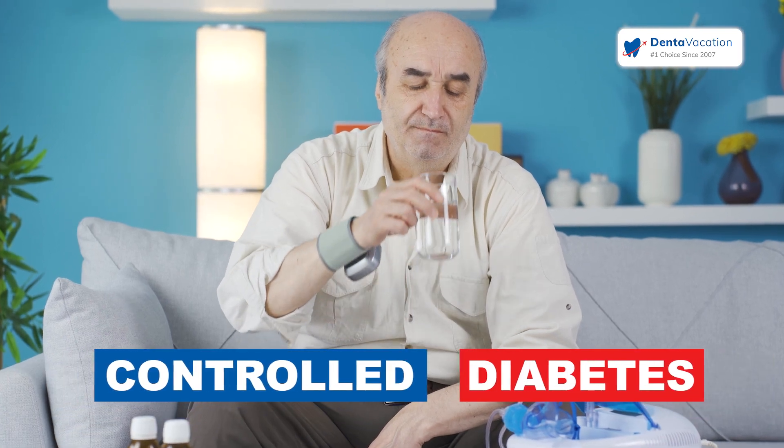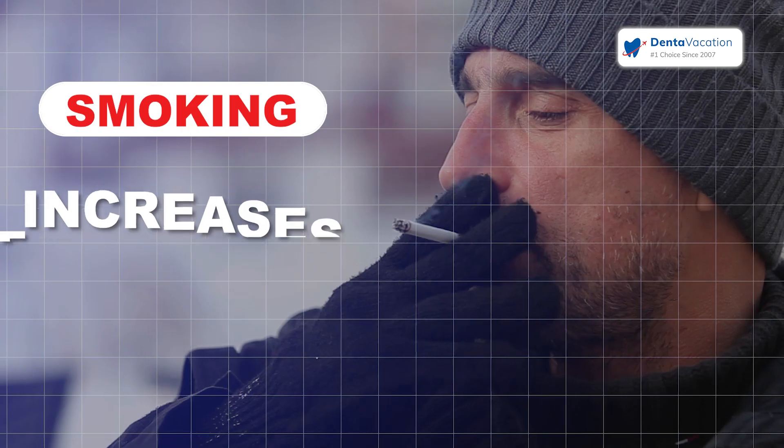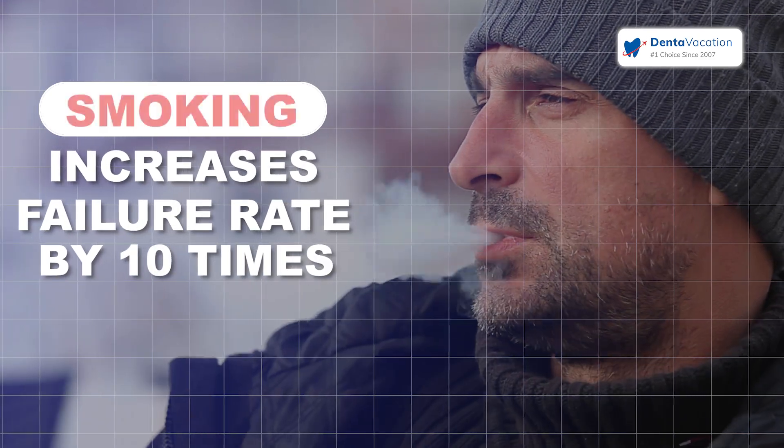If diabetes is under control, that's not a problem for the implant. But with smoking, the failure rate can be 10 times bigger than normal.